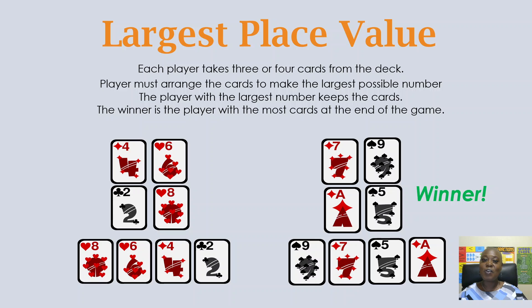And that is it — those are the six fun math games that you can play with your kiddos to help them improve their math skills while having a great time. My name is Ms. Math. I'll talk to you later.